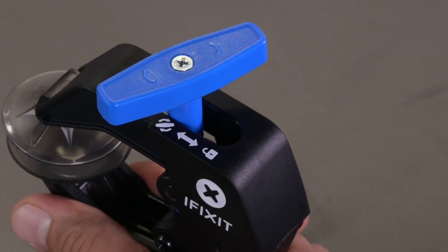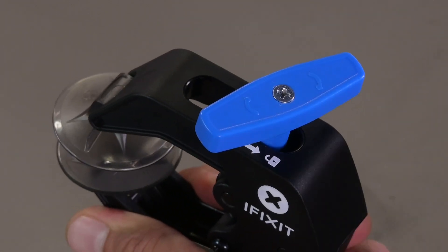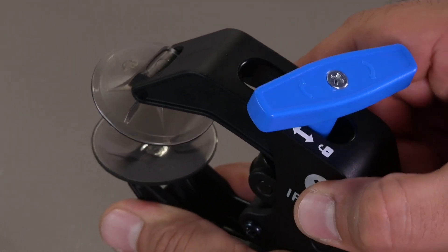Start by disengaging opening mode. Do this by pulling the blue handle so it sits next to the unlock symbol. Don't be afraid to pull on the handle until it snaps into place.